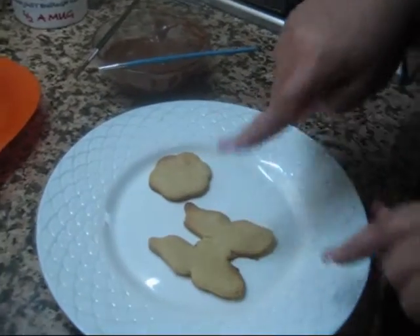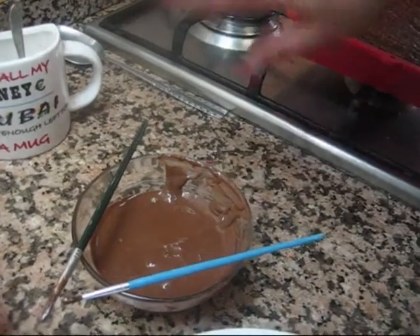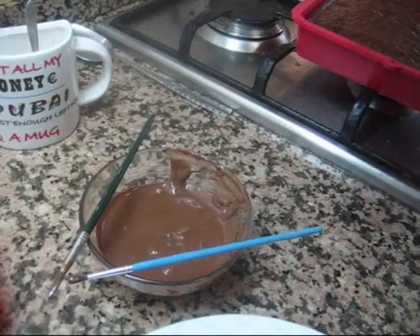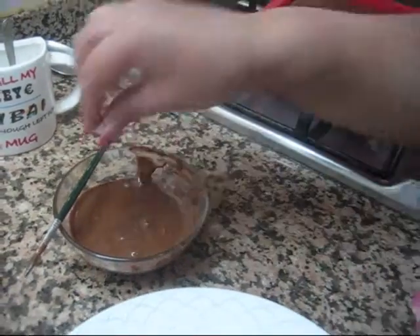I have over here butter cookies — this is a butterfly shape and this is a flower shape. And I have here melted chocolate. Yo tengo aquí las galletas de mantequilla ya hechas y tengo aquí chocolate con leche derretido en el micro. This is all I need: I need two brushes.